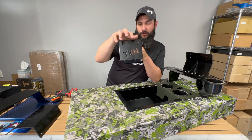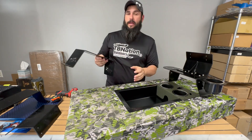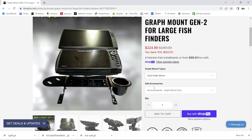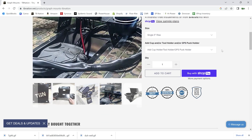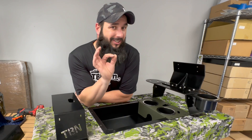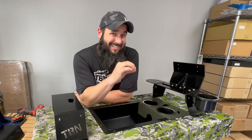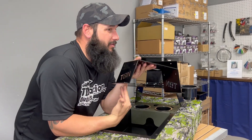All graph mounts come with holes pre-drilled in the sides so you can add a cup holder or plier holder when you place your order. If you're looking for the cup holder, plier holder, puck holder, or any combination, you can find those on the website listing for each product — just scroll down and there's a drop-down menu on the right-hand side. Here's a little secret: if you add these accessories at the same time you buy your graph mount, you save just a little bit of money. Existing customers can also purchase them as single listings on the website.